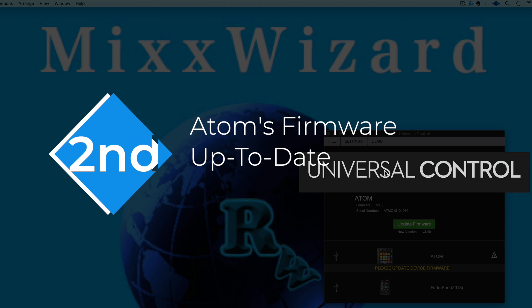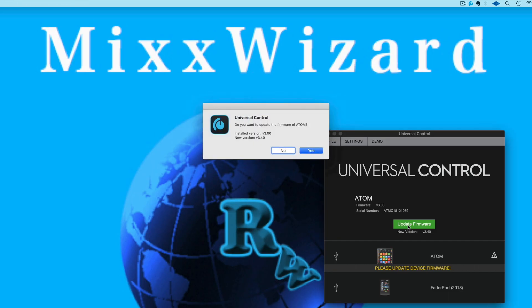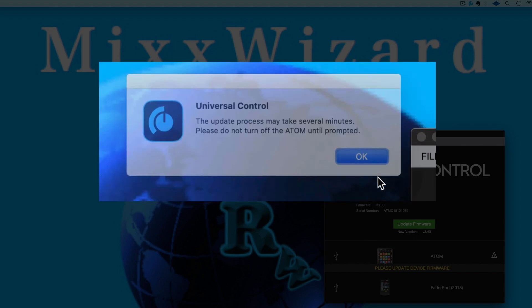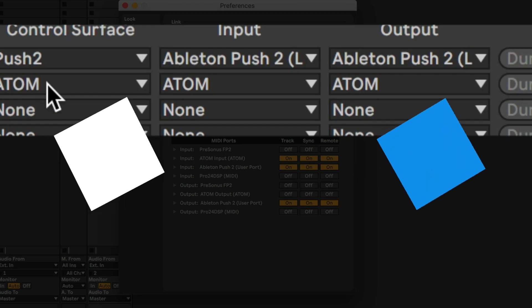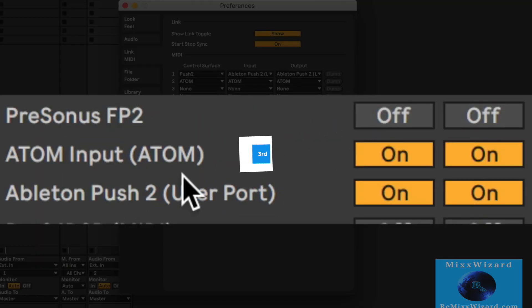Second, you want to make sure that you have Atom's firmware up to date. Use your Universal Control app to update all your PreSonus hardware. Third, you want to make sure that you go into Ableton Live's preferences and make sure that your Atom controller is selected like you see on the screen now.